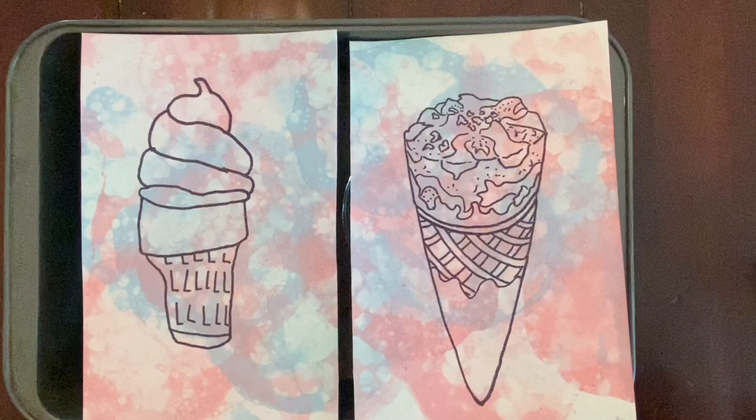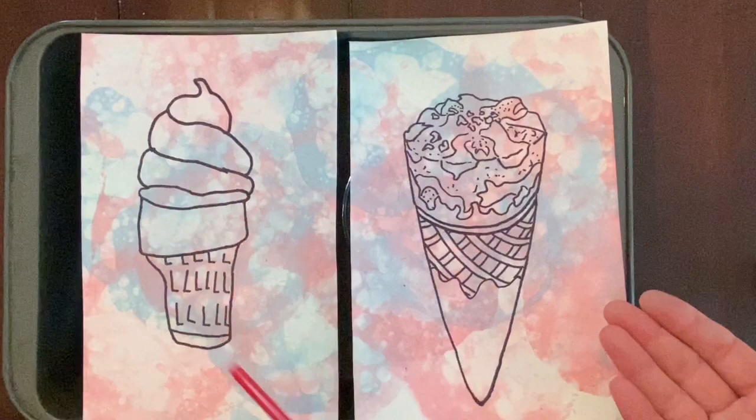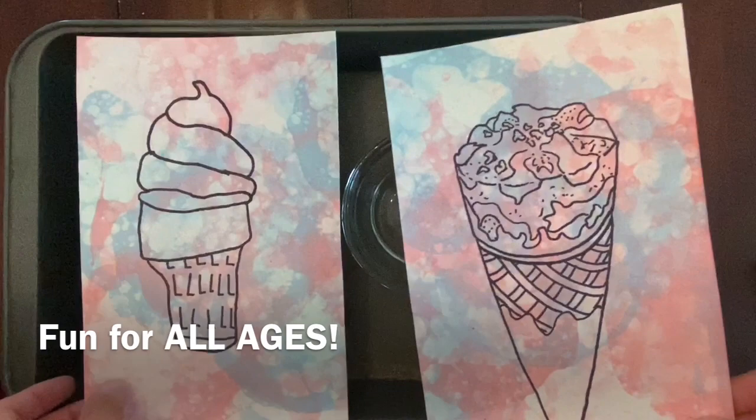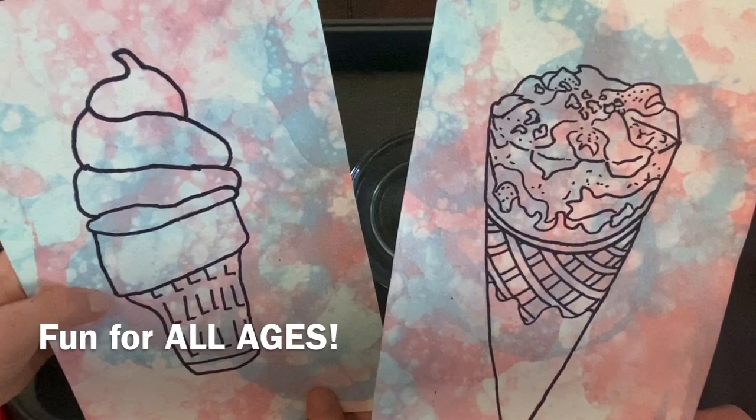Hey everyone, we're going to show you how to create bubble prints today. These are wonderful backgrounds for drawing or doing any kind of printmaking on. This is an example made by my six-year-old daughter and myself, and we're going to show you how we did this.